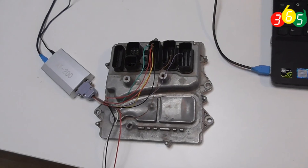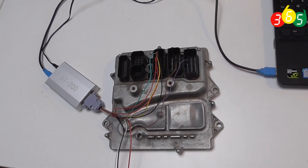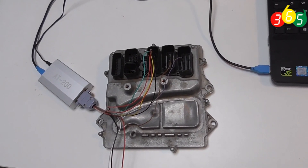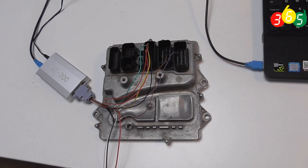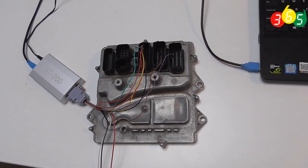Hello everyone. Now we are showing you the Write 8200, how to read ISN of BMW engineer computer M55. Now we have connected the LAN wire according to the software diagram.